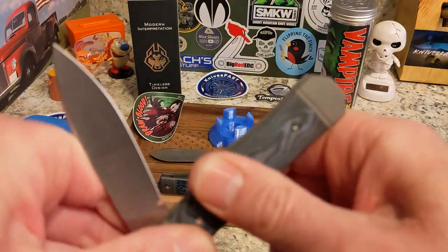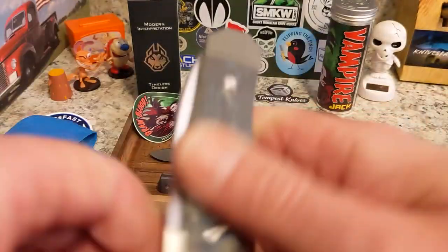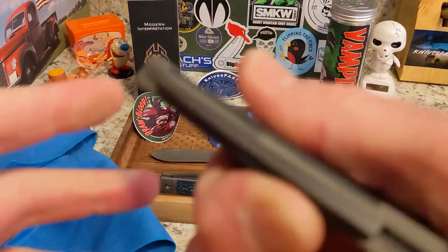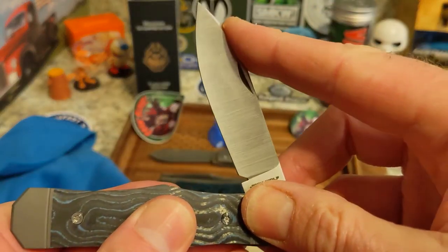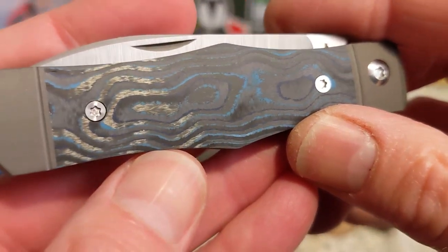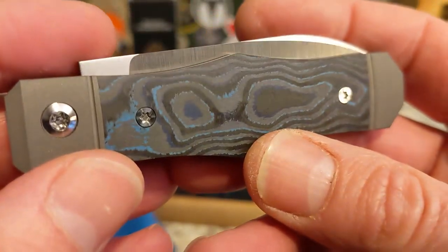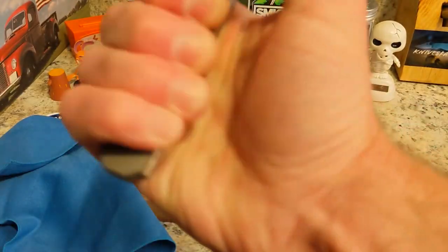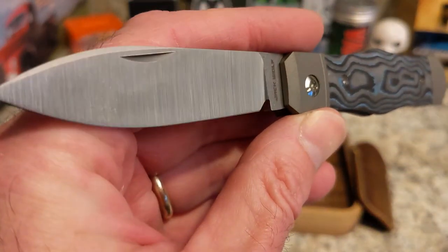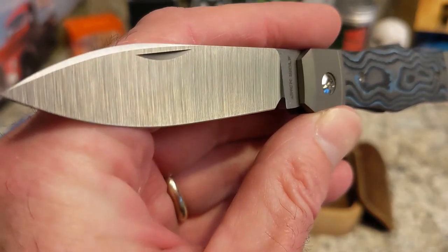Traditionally I don't give pull weights on the unboxing, but I will just say it is very good. So snappy. Look at that blue — so cool. I love the pinched bolsters and the coffin shape. It is a larger knife — not huge, but a four-finger knife for me. Really, really good.